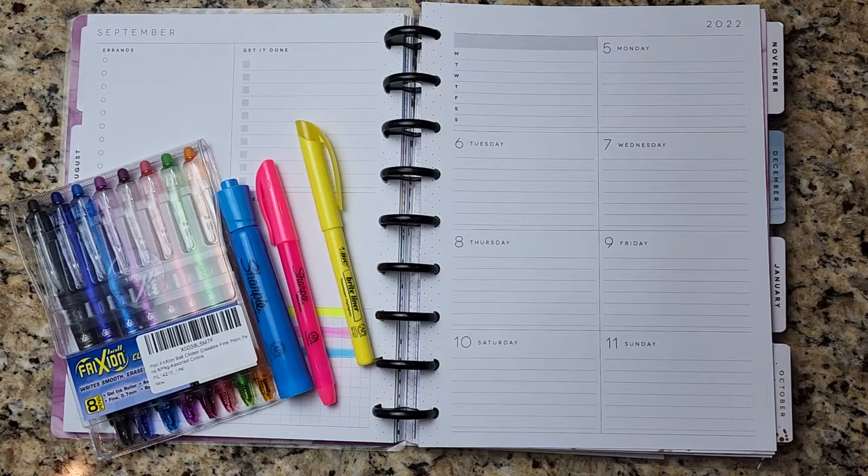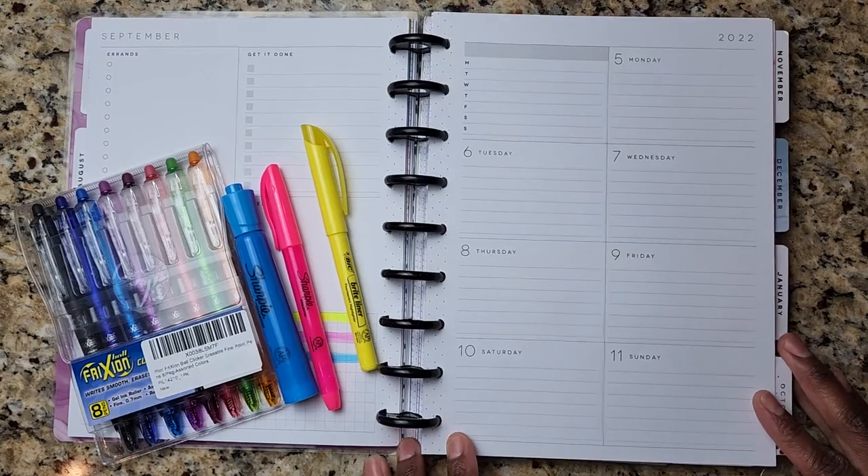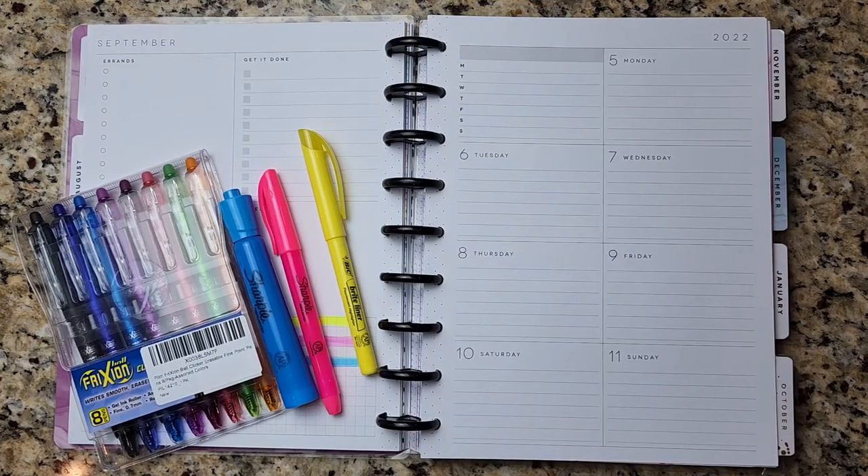Hey everyone, thank you so much for tuning into another video. Today's video is going to be a plan my week with me video and I am going to be color coding my planner.